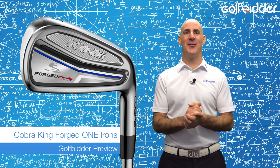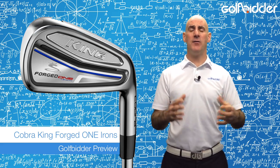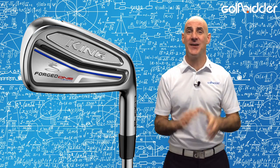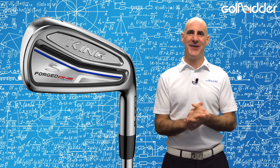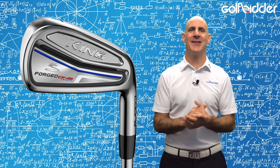As well as bringing the flat cap back to the world of golf, Bryson DeChambeau has brought a very simple idea that golf clubs which are all the exact same length work better. Let's take a Golfbidder look under the hood of the new Cobra King Forge Tour 1 length irons.